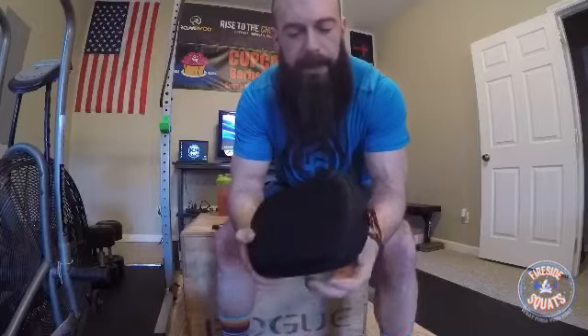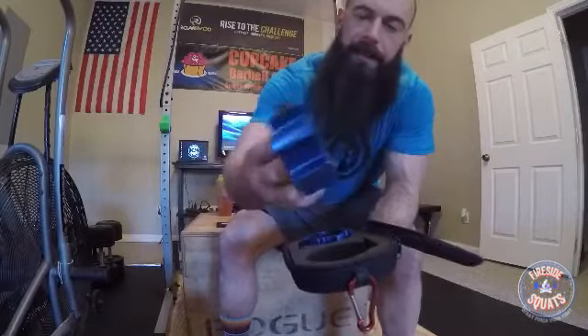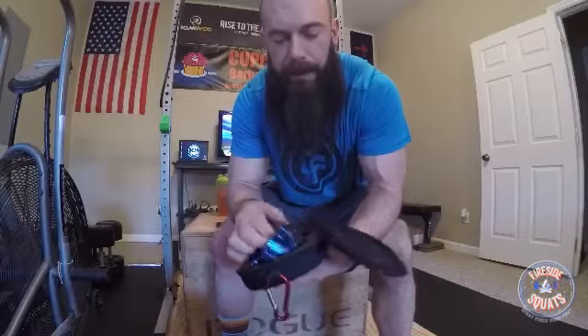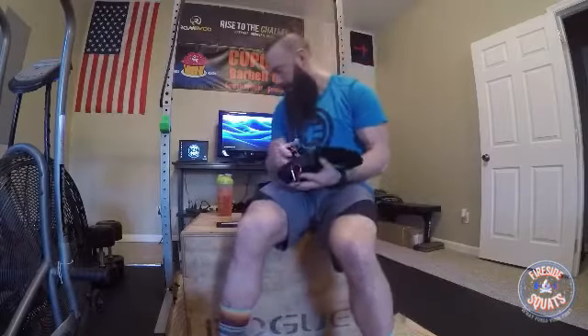You have to pay an extra 20 for the case, but it is a nice case and handy to have. I kind of wish they'd go ahead and throw it together as a set and charge 70 for it versus having to buy the two things separately. The collars are made in America — that's a good thing. They're made out of billet aluminum. They have the two-year warranty, which I thought was a pretty solid warranty. The interior of the collars has a rubber lining that keeps them from messing up your bar, keeps it from grinding down on the bar, and it also helps them stick on the bar well too.